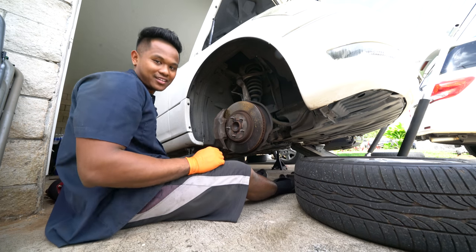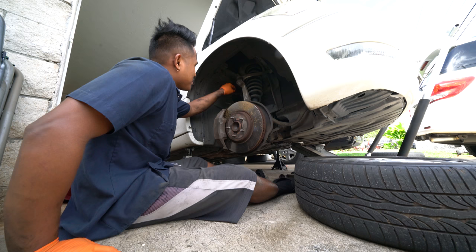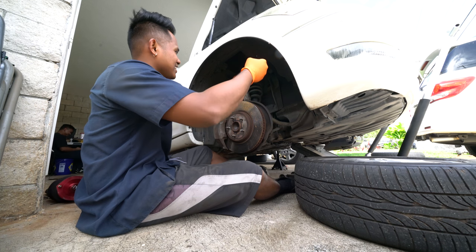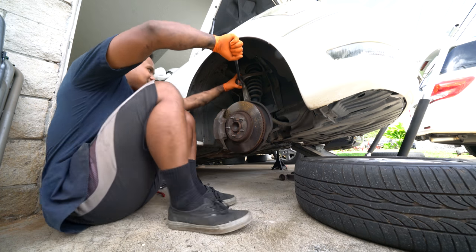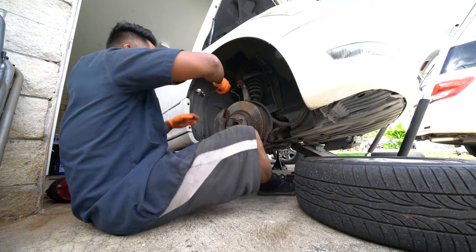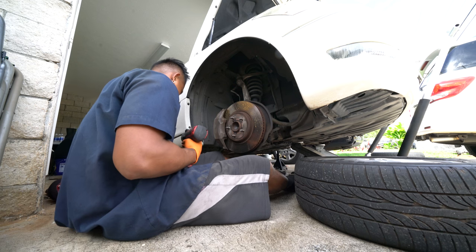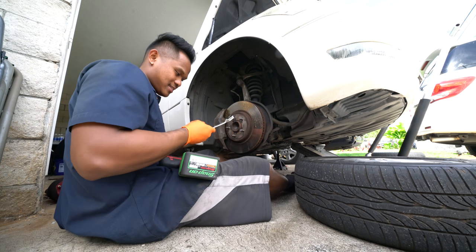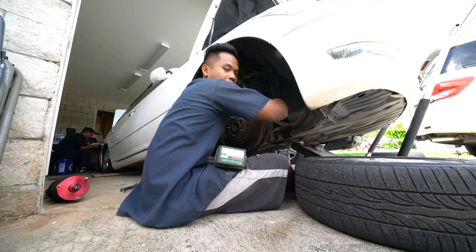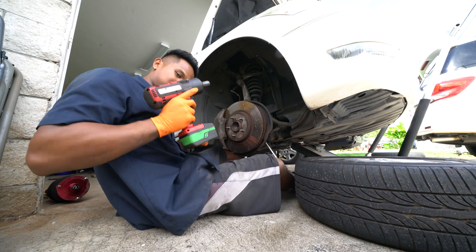Back to work. First thing you gotta take off is the speed sensor — separated from the knuckle. Then crack this upper control arm loose. Then we're gonna loosen the lower strut bolt. The nut side is a 19mm and the bolt side is a 17mm, so I think we got this half-inch impact. Get that bolt out. Next we gotta take out the sway bar — it's a 17mm.